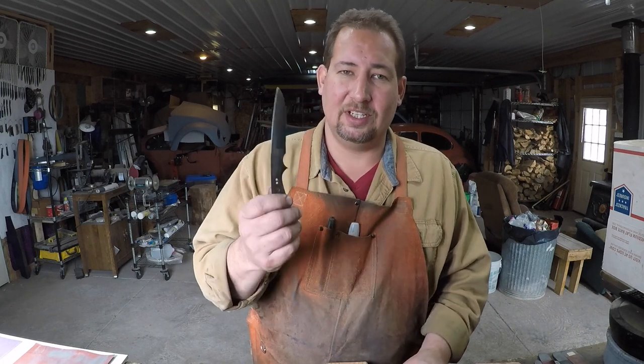Again, this is Joe Kalton with Kalton Cutlery. Visit me on the web at KaltonCutlery.com. Hope you enjoyed the video and we will see you next time.